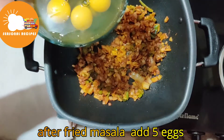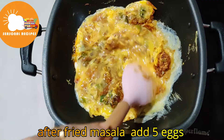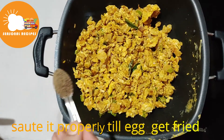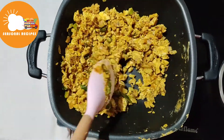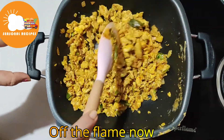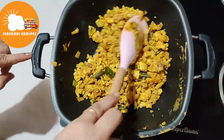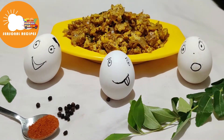Put 1 egg in a bowl. Add 1 tablespoon of black pepper powder, 2 tablespoons of red rice, 1 tablespoon of salt, 1 tablespoon of black pepper, 1 tablespoon of red egg.